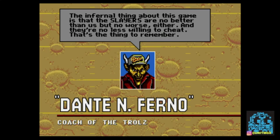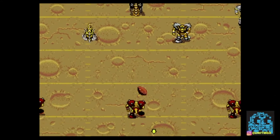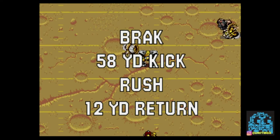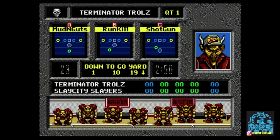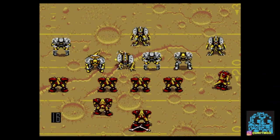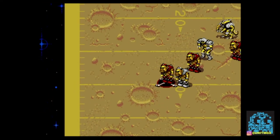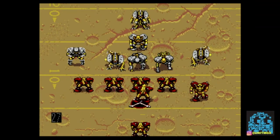Of course you have your coaches that talk to you, and if you start doing bad they'll talk bad about you — it's pretty funny. It's a pretty good little football game. Definitely check it out if you have a Sega Genesis. I haven't played this in a while, so forgive me if I'm not that great, but I used to be really good. The ball will disappear since you're playing in space. Let's see if we can make a first down here.